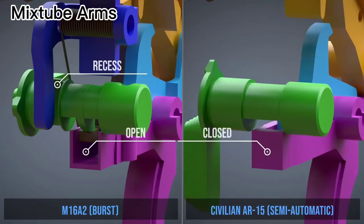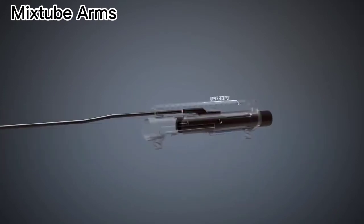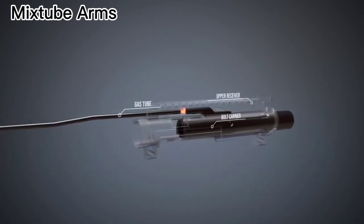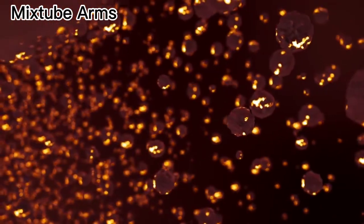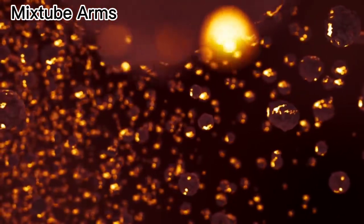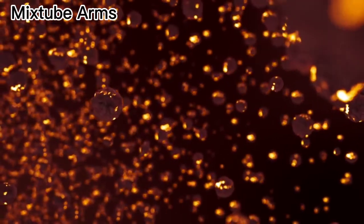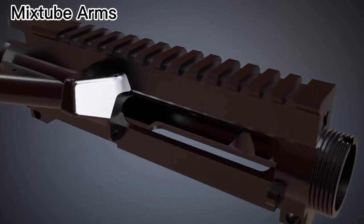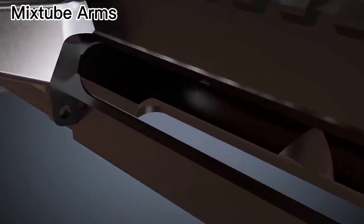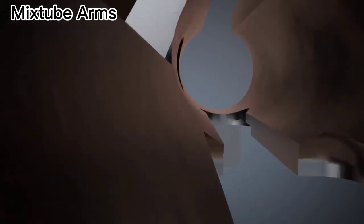The M16 and other AR-15 style rifles usually use direct impingement to cycle the action. So, when the bolt carrier moves backwards, residue can enter the upper receiver and other parts. This gunshot residue can become a big problem when the rifle is not cleaned regularly. When the rifle is not cleaned regularly, deposits can be found on the walls of the firearm's upper receiver over time.